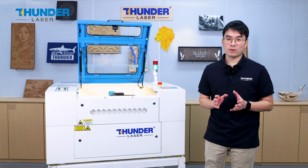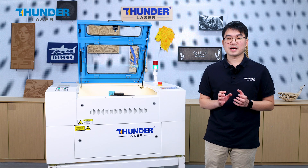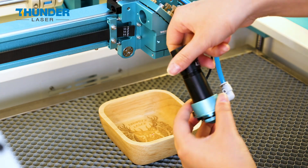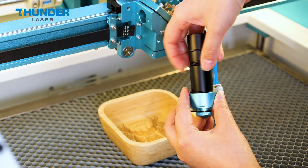The replacement process for the 1.5 and 2.0-inch lenses is the same. Besides, the 2.5 and 4.0-inch lenses can be disassembled to shorten the length of the tool in order to process concave products.